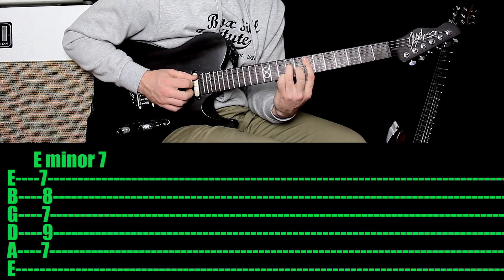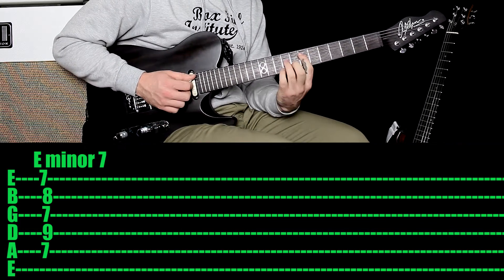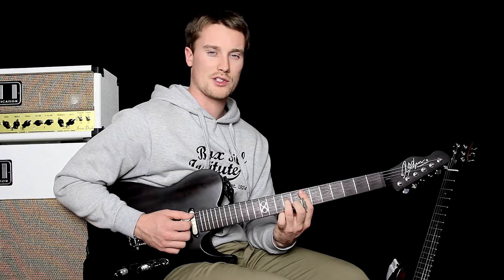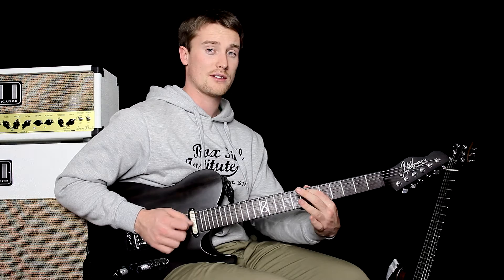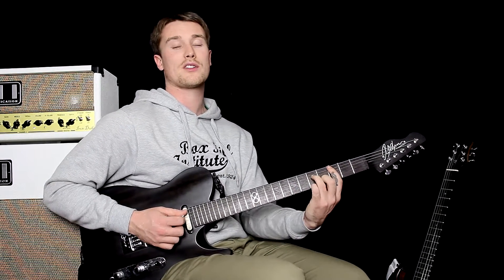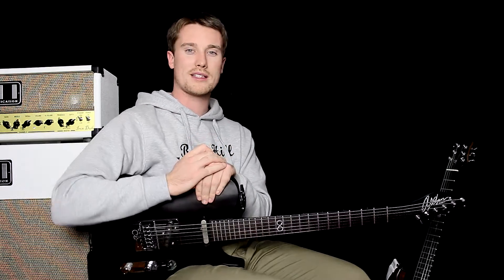Then you want your 2nd finger on the 8th fret of the 2nd string. And you want your 1st finger again holding down that 7th fret. And that's it. That's probably my favourite lovely voicing of this chord. The best thing is, it's E minor 7 because we're starting on the 7th fret. Move the whole shape down 2 frets and you've got D minor 7. Move it back another 2 frets, you've got C minor 7. Back a fret, B minor 7. So again, one chord shape and you've played all of the minor 7th chords.